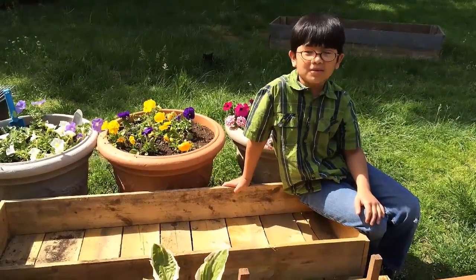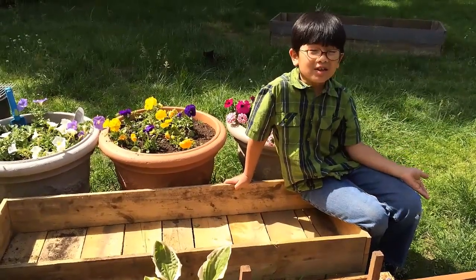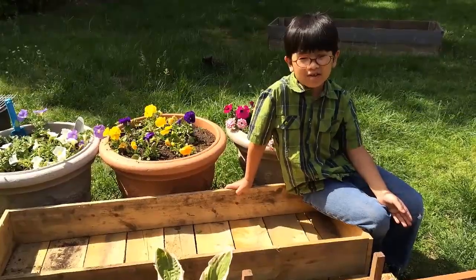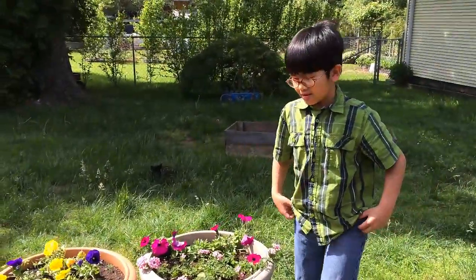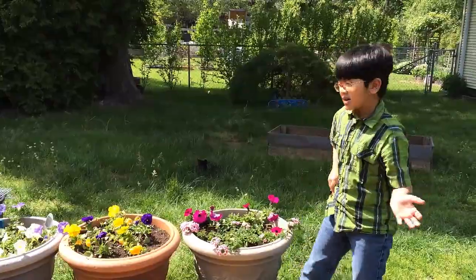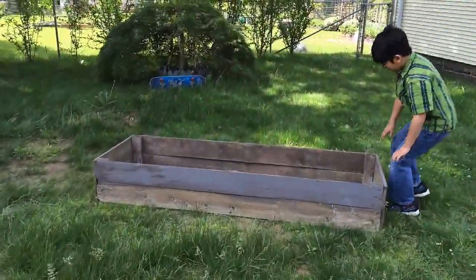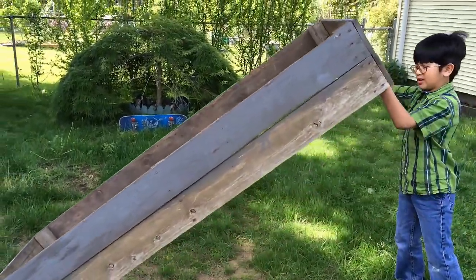Not only are they cheap and cost less than $10, they are very durable and last for 10 years — an estimate. They are made using pressure-treated wood. This right here is a 10-year-old garden box, which is still okay.